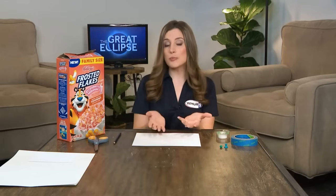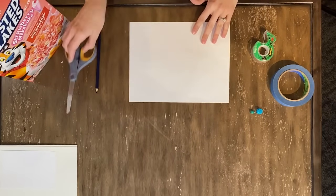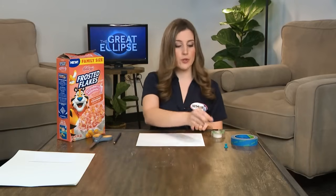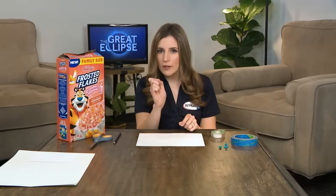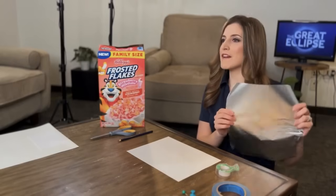A couple of things that you might need: a box — a cereal box will work, a box from some of your other favorite snacks, a shoe box, any type of box would work. Some white paper, scissors, some tape, some sort of pin — whether it's a regular pushpin or even a small nail — something that can poke a very fine hole. And you're also going to want a little bit of tinfoil.